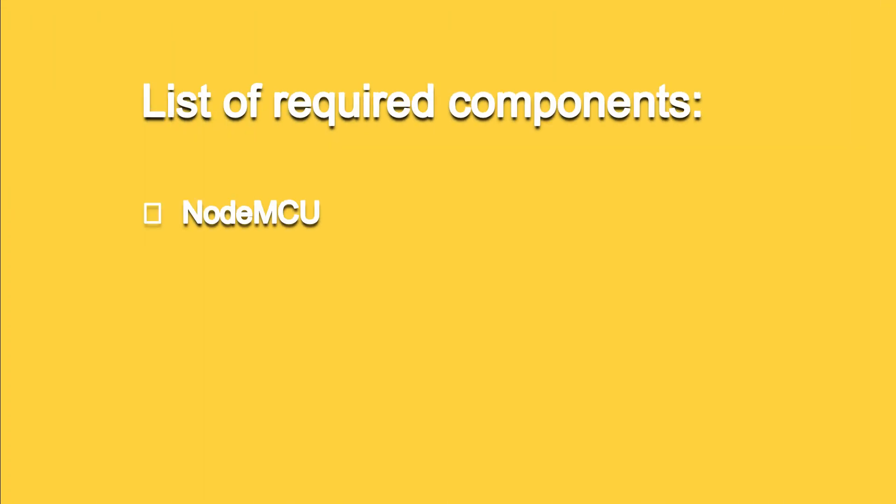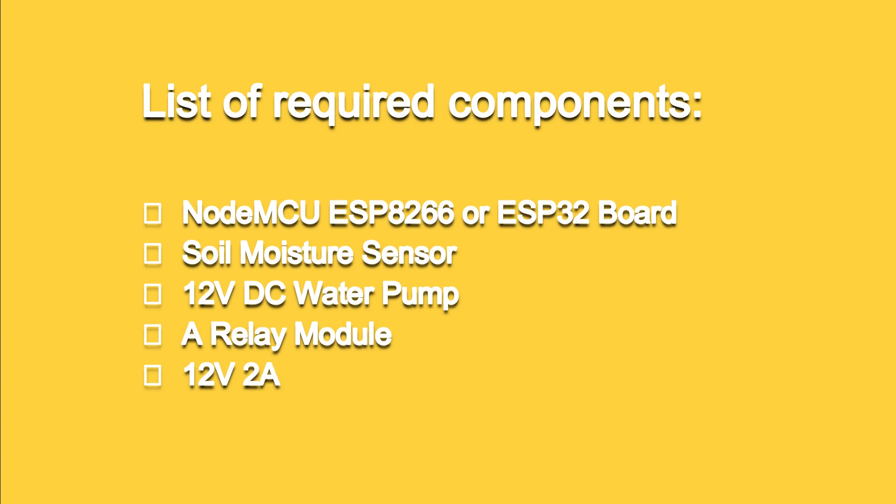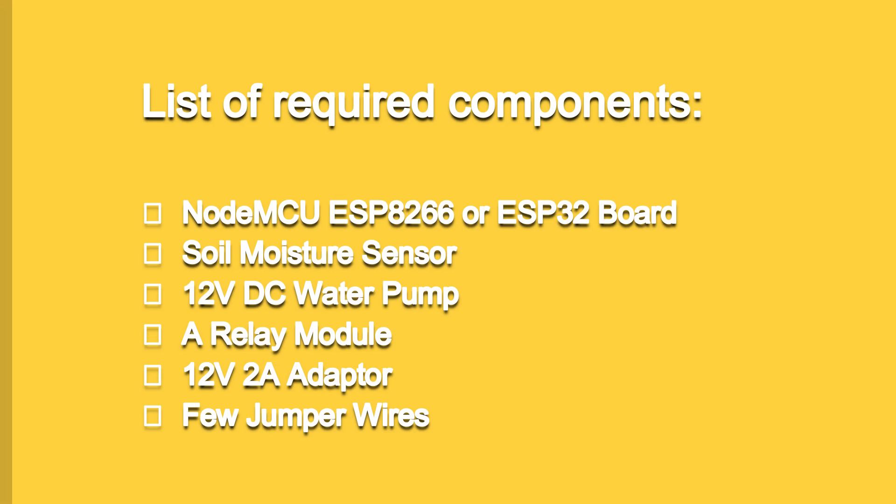To start building this project at home you will need the following components: NodeMCU ESP8266 or ESP32, soil moisture sensor, 12V DC water pump, a relay module, 12V 2-ampere adapter, and a few jumper wires.